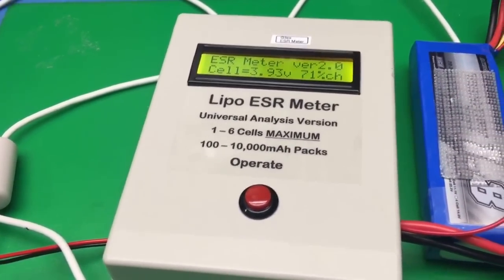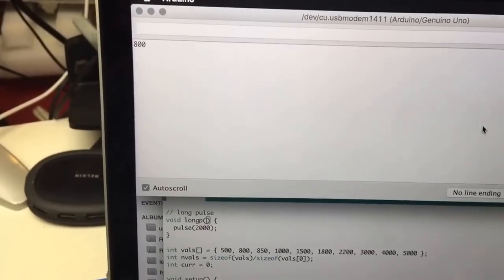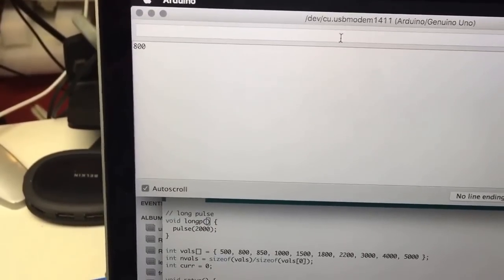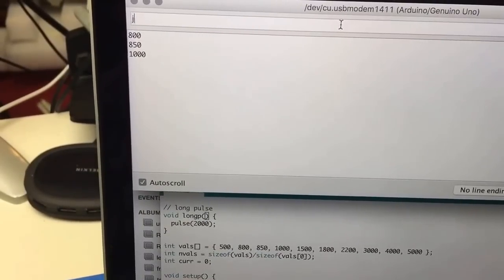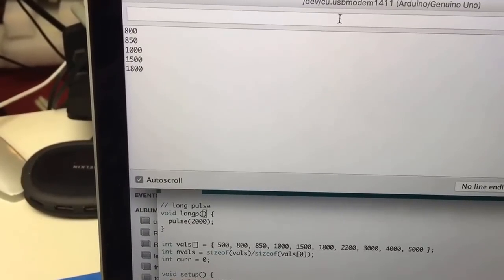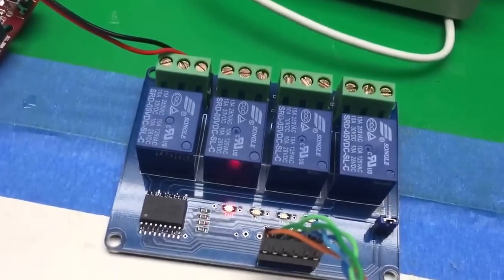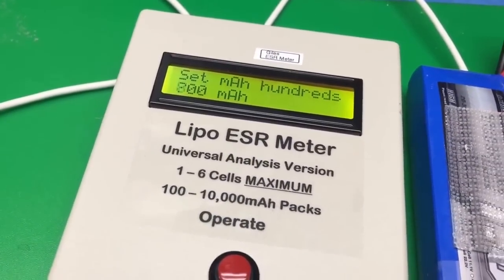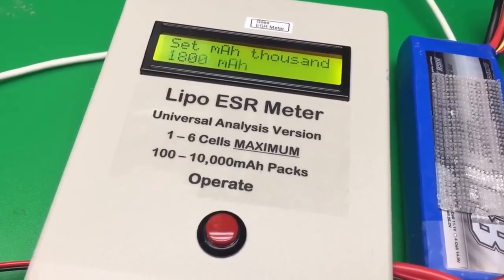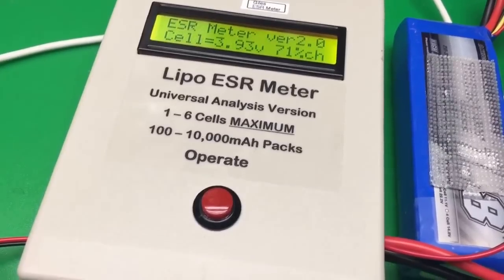If we want to set that number, we can just come over here to the sketch. I've got some buttons on order to make this nicer, but for now I'm just using the GUI. We come down to like 1800, say go, and the relay here is clicking — it's actually pushing the same buttons as the red button would be. Pretty handy.